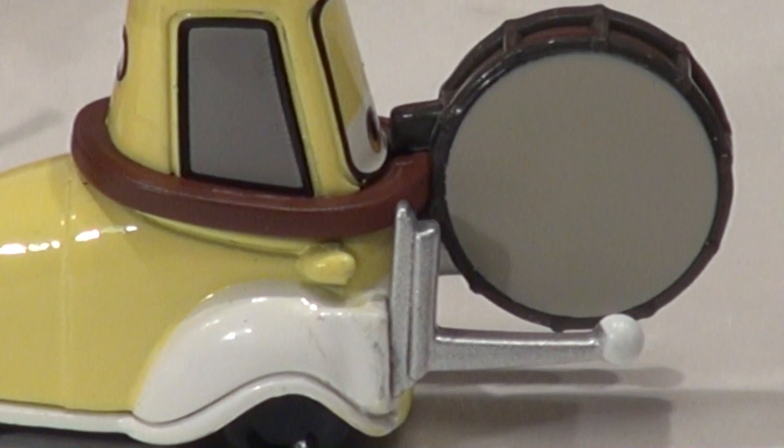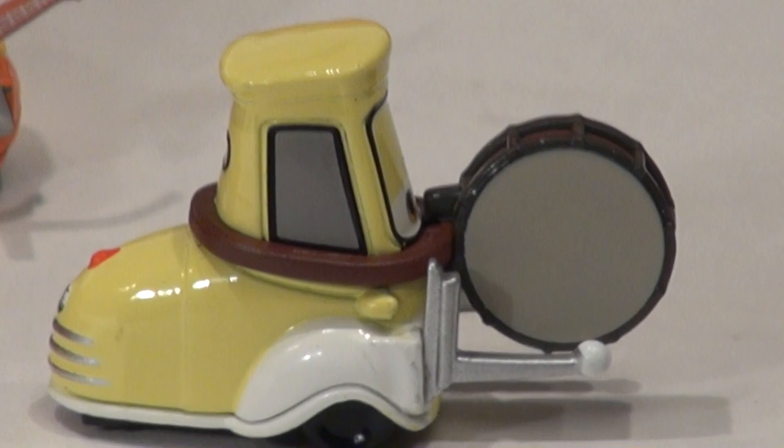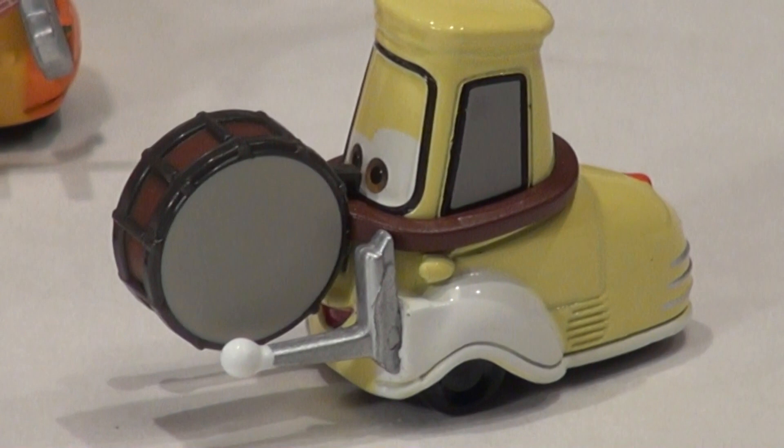These are incredible — I couldn't believe my luck finding these. I went to Amazon and they're sold out everywhere, so if you know where to get them let me know. I just happened to find them at Walmart. And here's drum-playing Guido — he looks more like the real Guido. He's still got his things — he has pom-poms on his forks for picking up stuff.